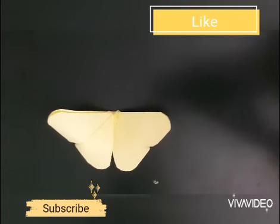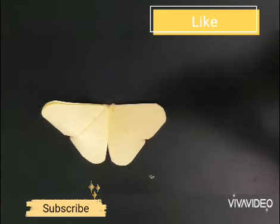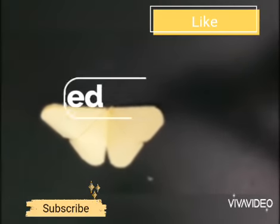So friends, we have made it and I hope that you liked this video. Thanks and bye.